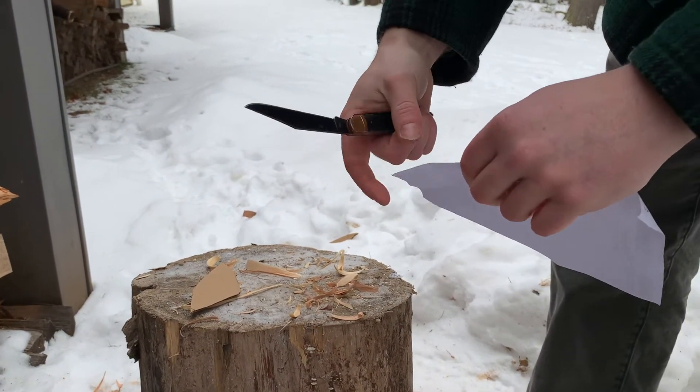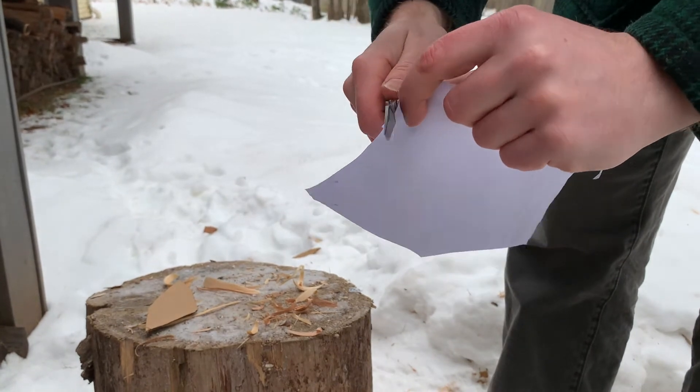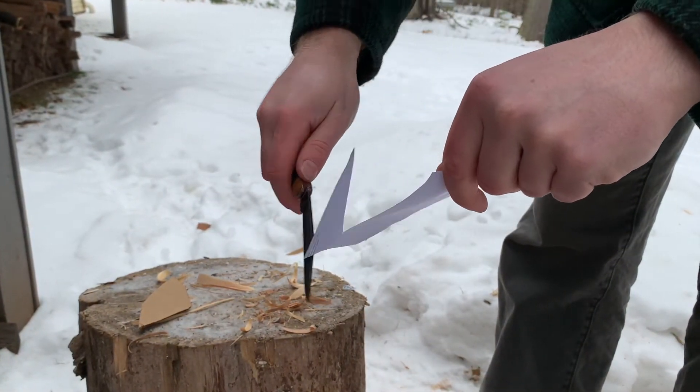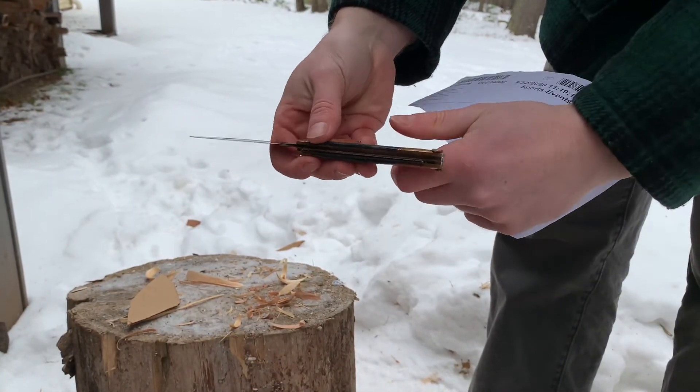We do use this one pretty frequently, so it'll be a question of whether or not I've sharpened it super recently. The paper is pretty wet at this point — we've been out here for a little while — but you can see it's pretty sharp.